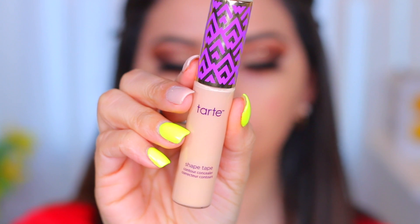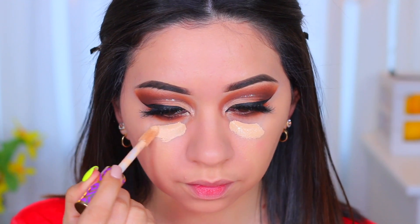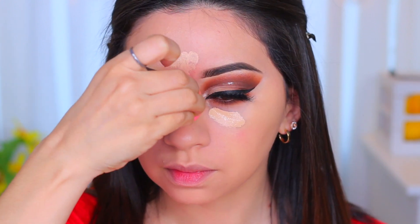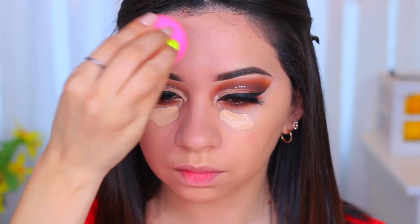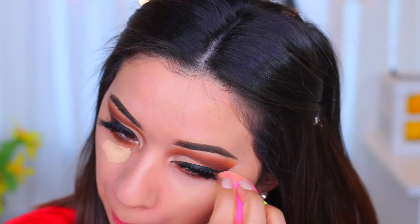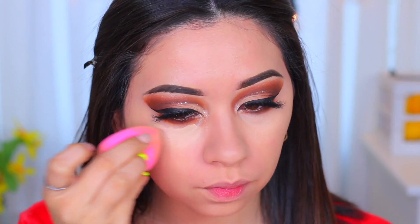I'm going to use the Tarte Shape Tape to highlight my face, applying it under my eyes, on my forehead, at the bridge of my nose, my chin, and my cupid's bow. I'm taking my time being careful since I already have the eyeshadow on — it can be a little tricky. But once you apply the powder it blends into the eyeshadow really nicely, so I don't mind doing the concealer after the eyeshadow.